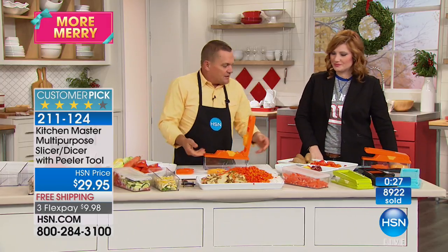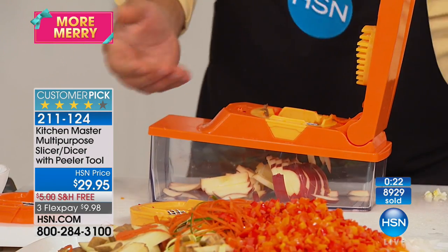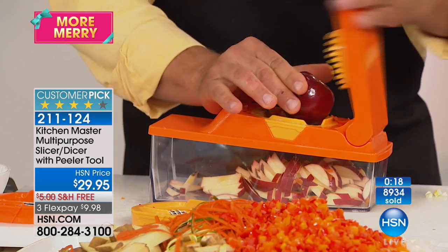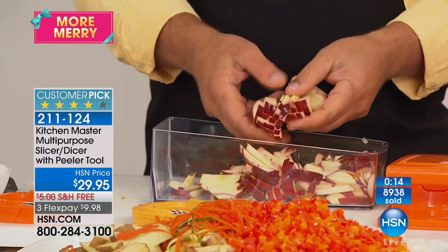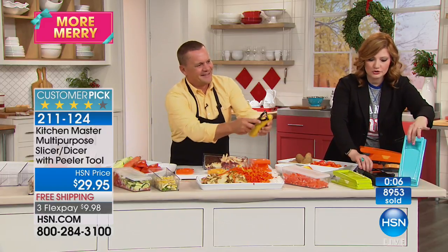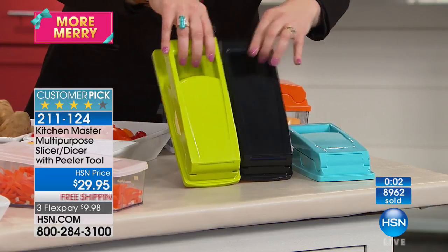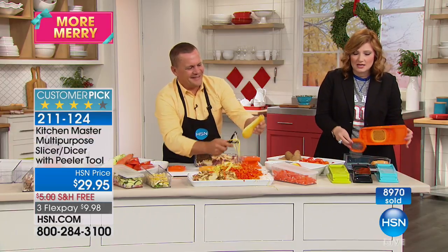It stores together — look at this. Just for the julienne alone, when you can make matchstick apples for a healthy afternoon snack for kids or grandkids coming home from school, now instead of giving them french fries or chips, they have something healthy to eat. This will become a workhorse in your kitchen. We have it in orange, turquoise blue, black, and lime green. You're getting the peeler and all three blades included.